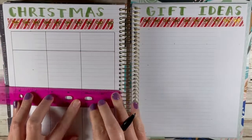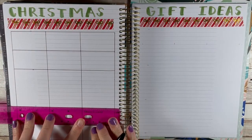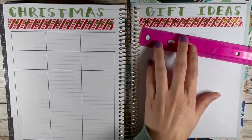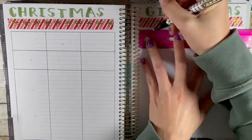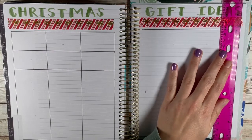Here I am using my trusty sixth-grade hot pink ruler to make a grid box for all the people that I need and want to buy gifts for. So my first step is to figure out who you're buying for and how many people, because that will depend on how many boxes you'll want to create.